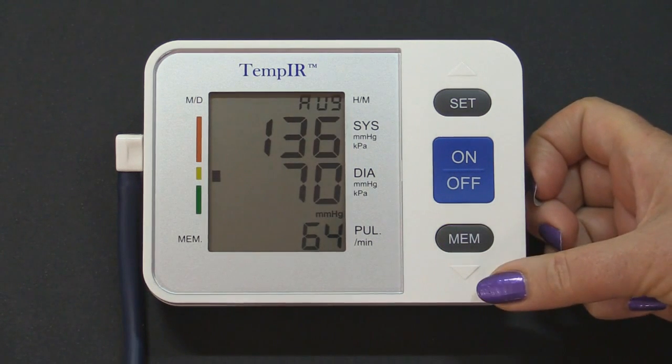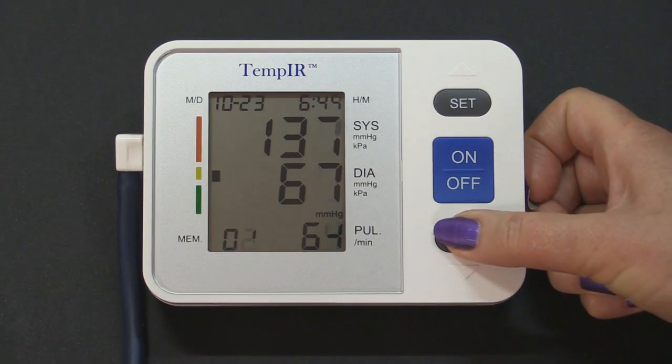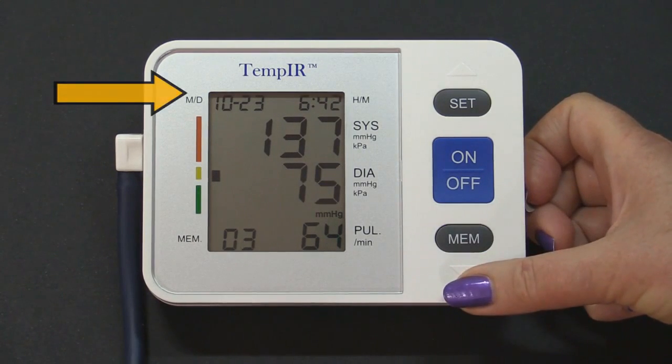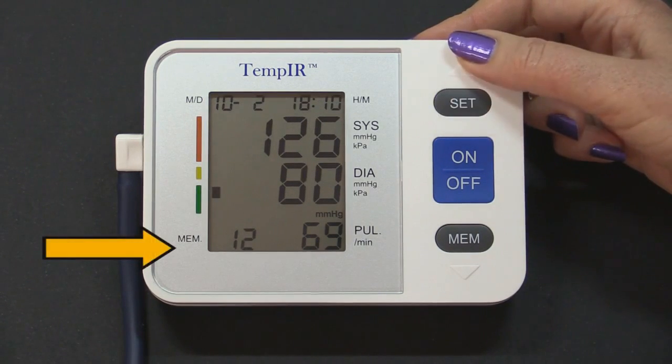Press the MEM button once. The first result displayed is the average of the latest 3 readings. Press MEM once again for the latest reading. Each press on the MEM button will display the previous reading — the date and time are displayed at the top. Pressing the SET button will display the results in reverse order, with the highest number being the first reading taken.